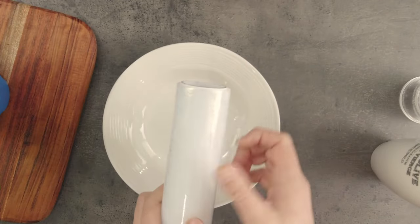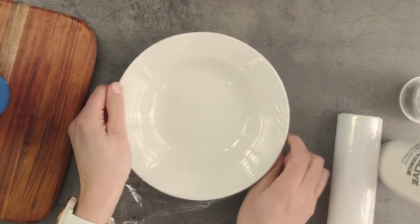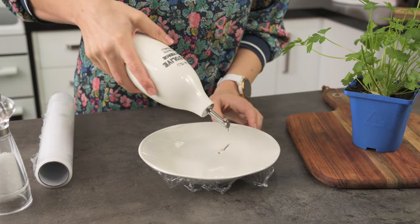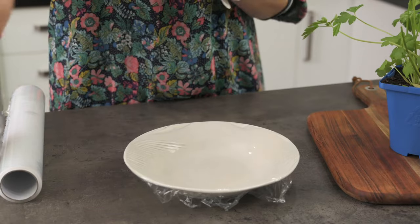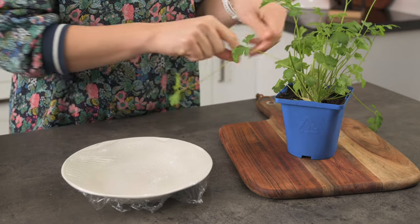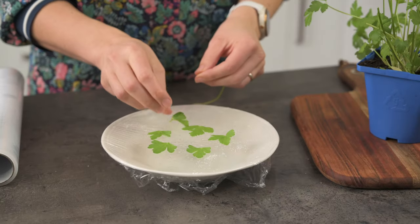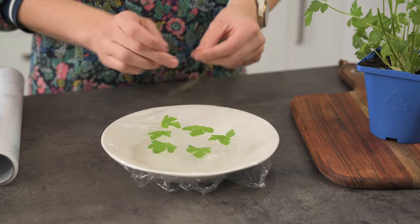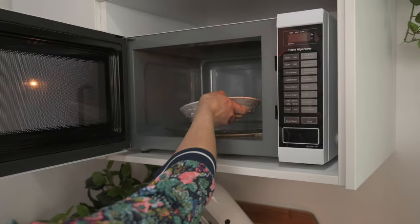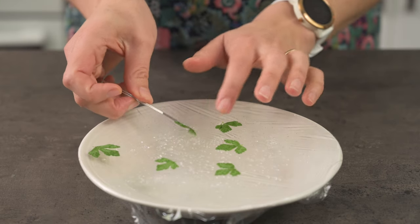Have you ever dried herbs in the microwave? They turn out flat and crunchy and it's very quick and easy to do. I want to try them as a garnish for the second idea. Cover a microwave-safe bowl tightly with some plastic wrap or cling film, then give it a drizzle of olive oil and rub it all over. Grind or sprinkle on some salt, then pop on some flat-leaved herbs — this is flat-leaf parsley, but I'm sure it would work with basil or cilantro too. If you try it with some other herbs, let me know how you get on. Put it in the microwave for one minute. When they come out they're flat and almost crispy — you need to be gentle with them, but isn't it so cool?